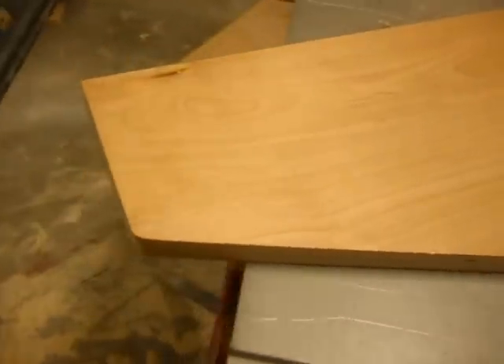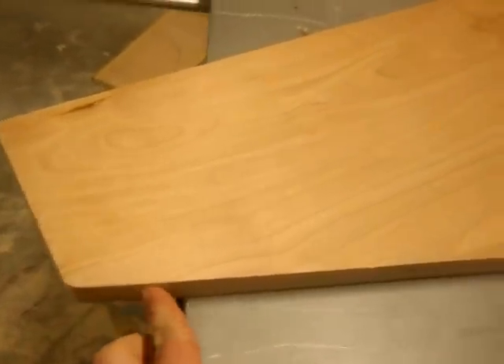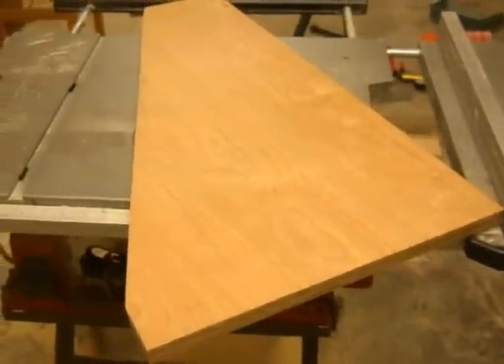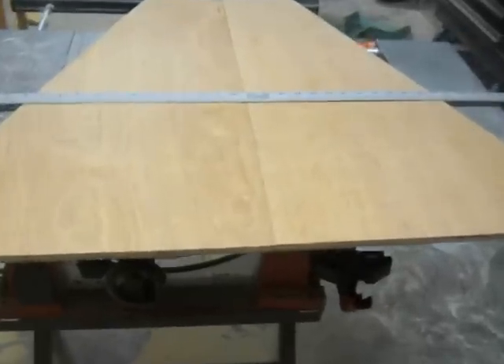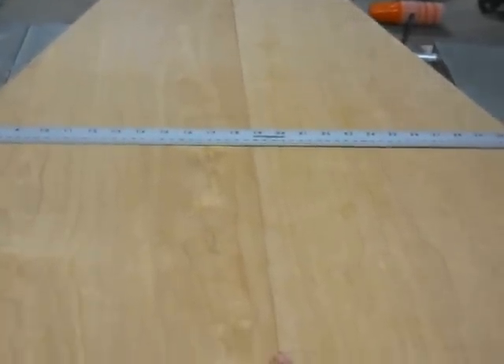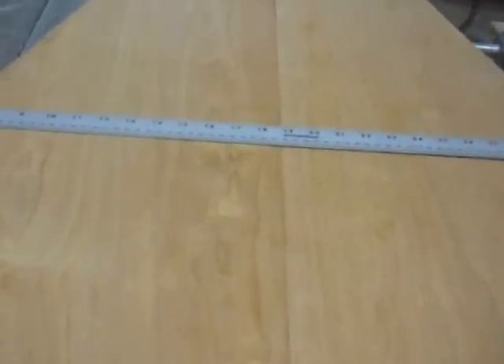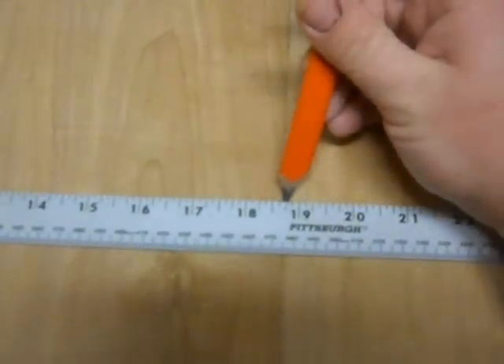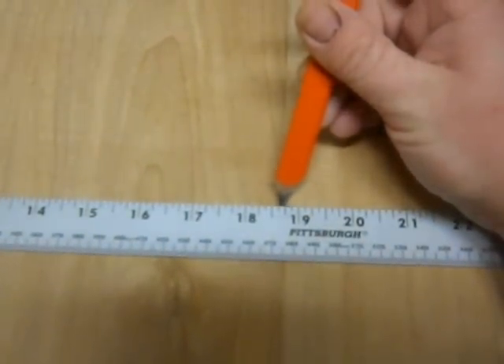Here are my two boards cut out. I did a little bit of sanding to them and rounded off the edges up here, making sure everything was perfectly even. What I'm doing here is I've got the inside of the boards facing out where the dado cuts are going to go, and I'm just transferring the marks off the graph paper onto the inside of the boards.